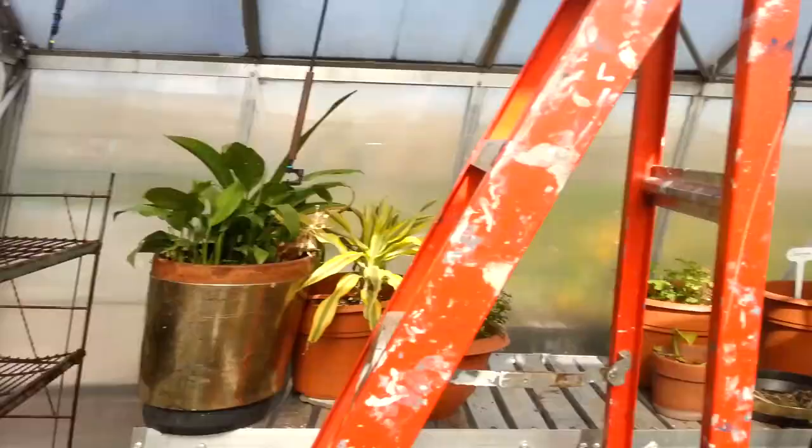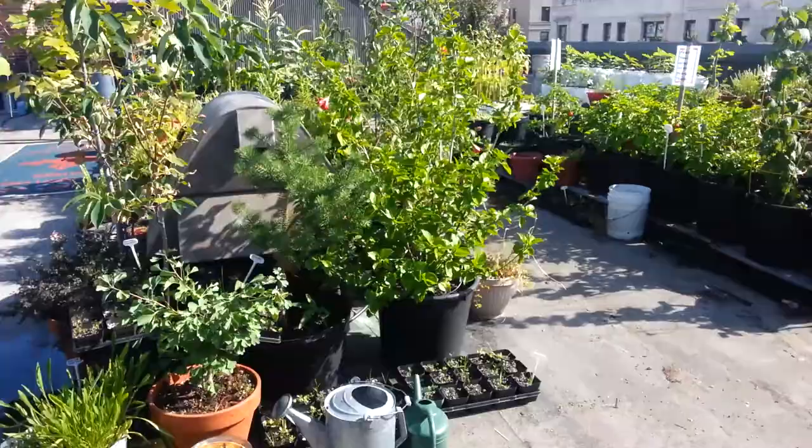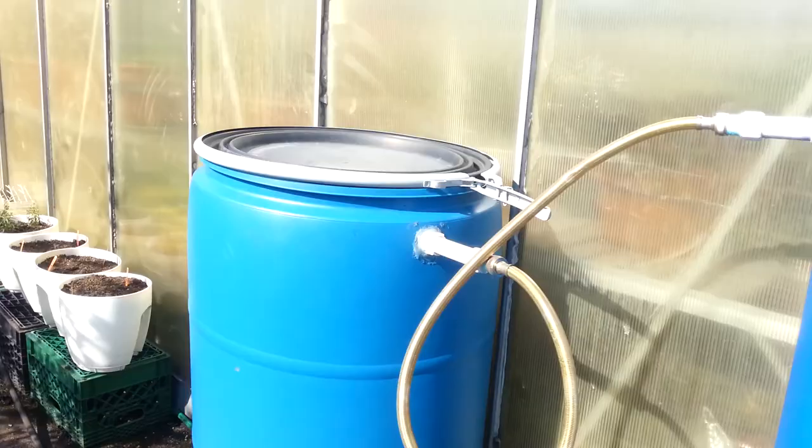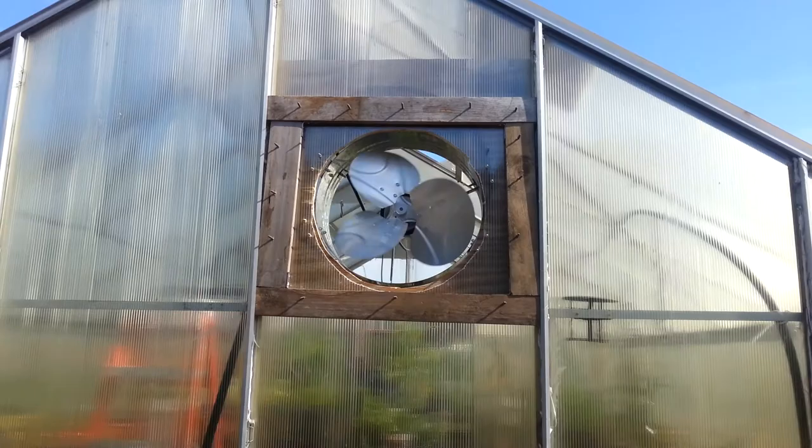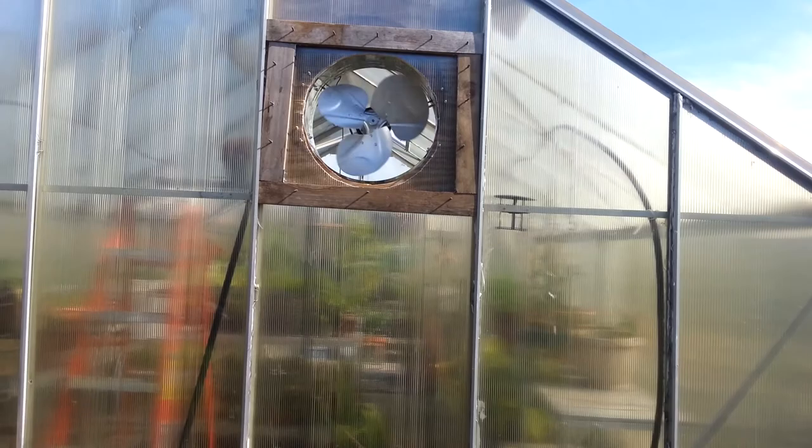Just go around the side here — it's a beautiful sunny August day. That's my rain barrel system here, and this is the back of the greenhouse. It's pushing quite a bit of air out, so you can see it's working fairly well.